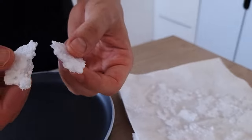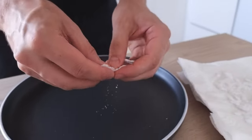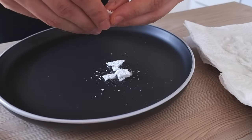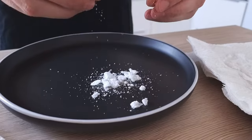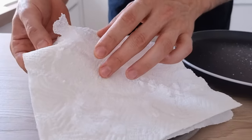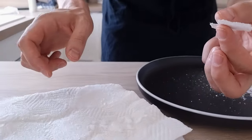And you end up with something like this — homemade flaky salt. This is the thicker variation which I prefer personally because it's nice and crunchy on top of my food. The second option is nice and thin, more close to the original flaky salt from the shop.